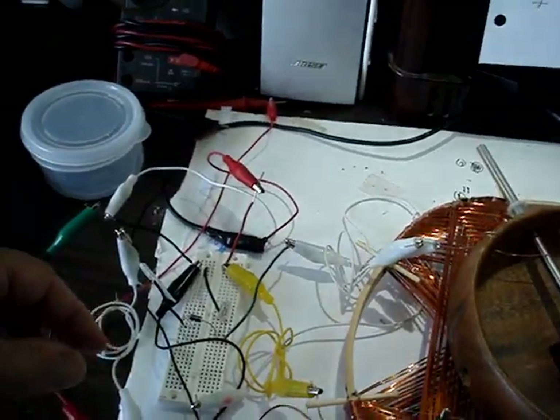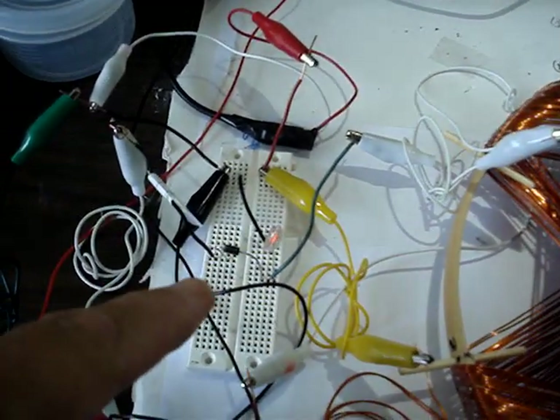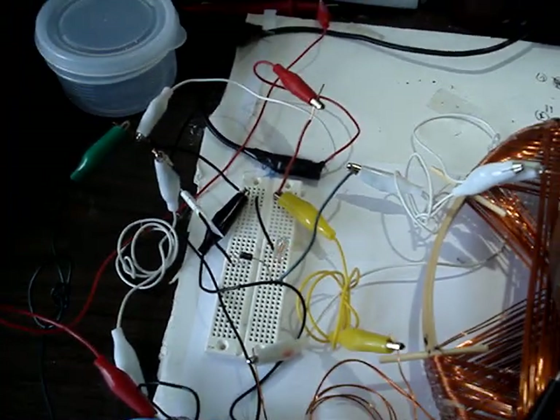And then if you disconnect the charger altogether, you can see the neon for the Bedini backspike.